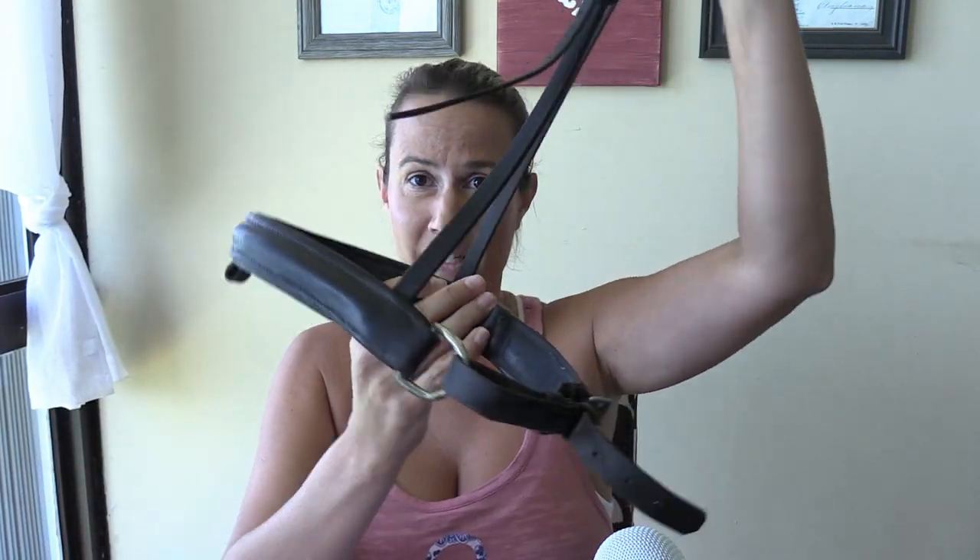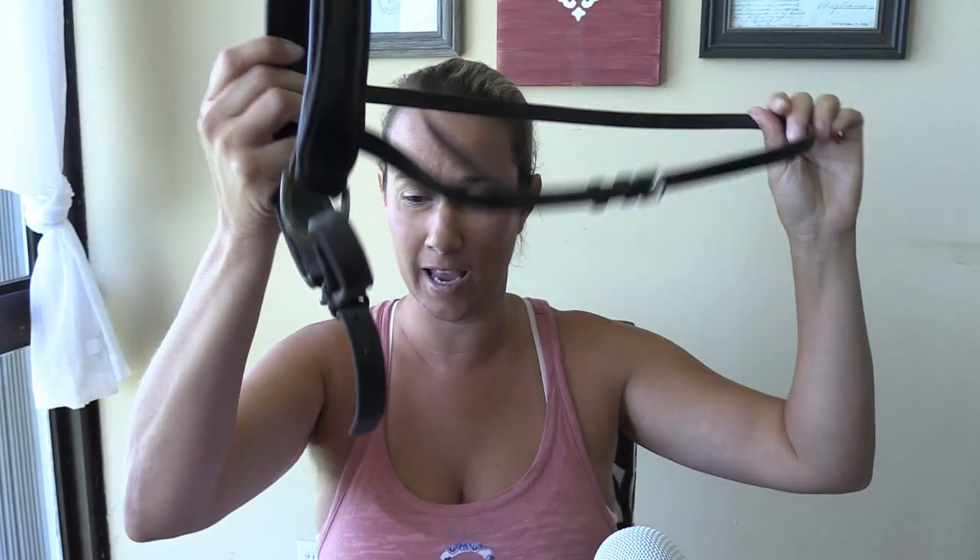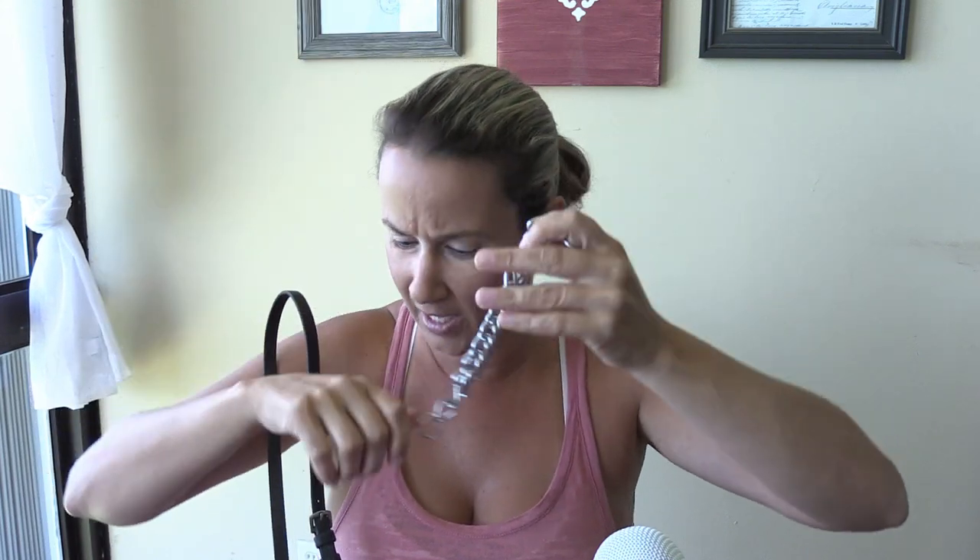This was one of the tips and tricks that I learned while I was riding with Susan Giacoma. Now, you are going to need a cavesson — regular old cavesson — you are going to need a curb chain, which you can pick up at any store for about ten dollars, and some electrical tape.